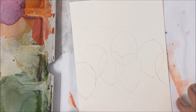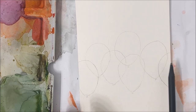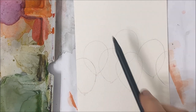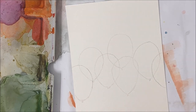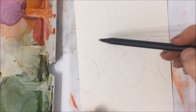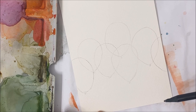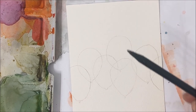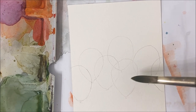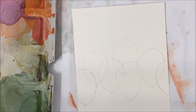I've already drawn mine out here. You want to draw those on kind of the lower half of your portrait-positioned piece of paper because we're going to be writing 'Happy Birthday' at the top. It would actually be cool if the balloons were at the top and the strings came down to spell 'Happy Birthday' — I might do that in a future tutorial. We don't have to worry about erasing our pencil marks because this technique is very forgiving in that way.